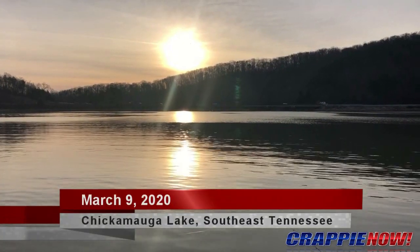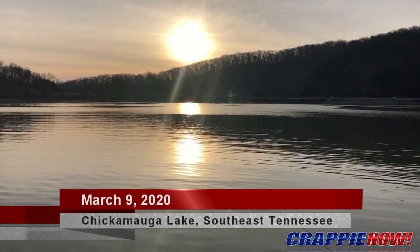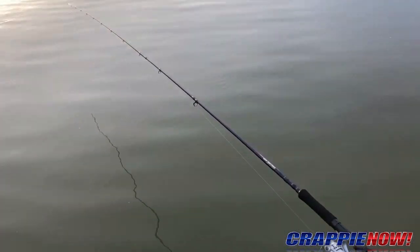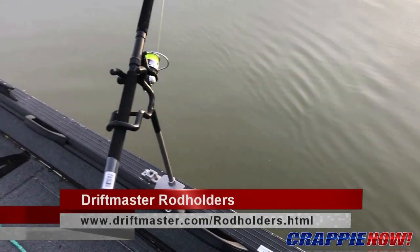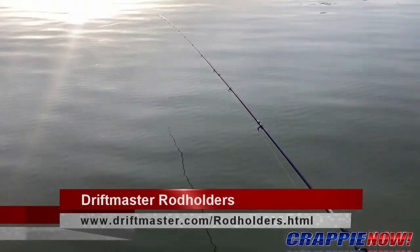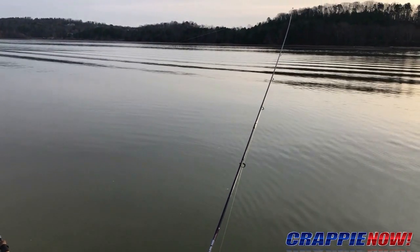Good morning, this is Richard Simms, editor with Crappie Now. This morning I want to show you a little bit about the way I've got my rod holders set up for long-line trolling. There's lots of different ways to do this, but the way I'm set up, I've got three rod holders along each side. On the front rod holder I've got a 12-foot B&M rod, and on the second rod holder I use a 10-foot B&M.